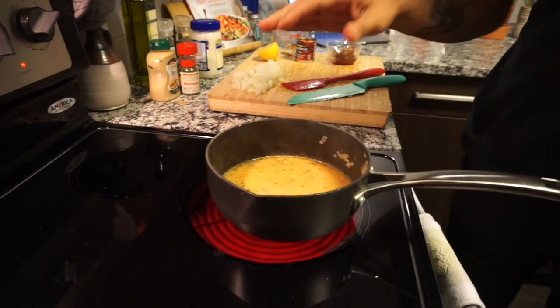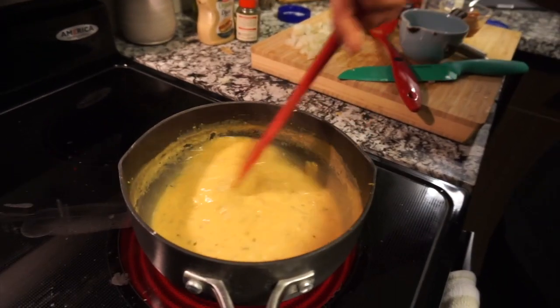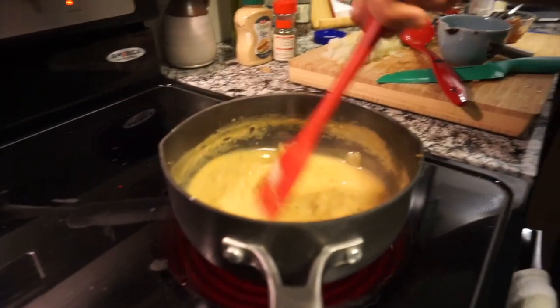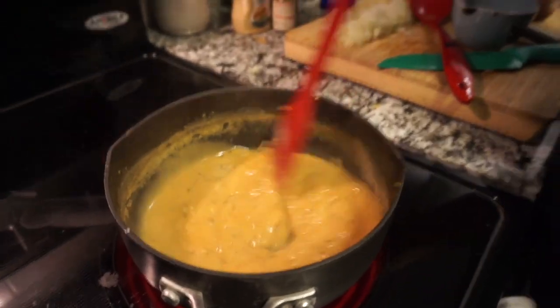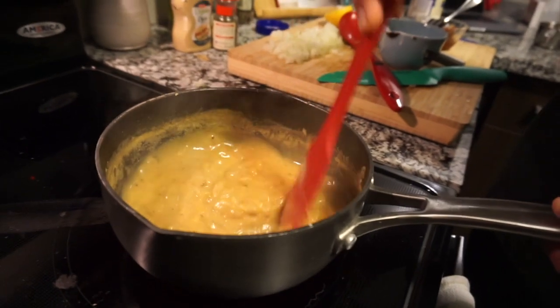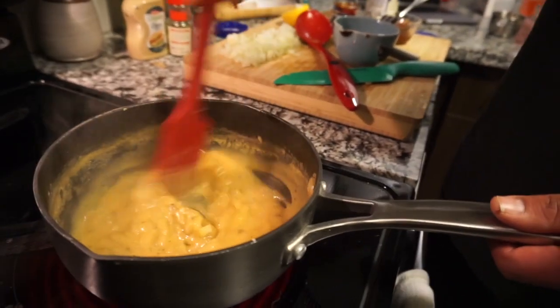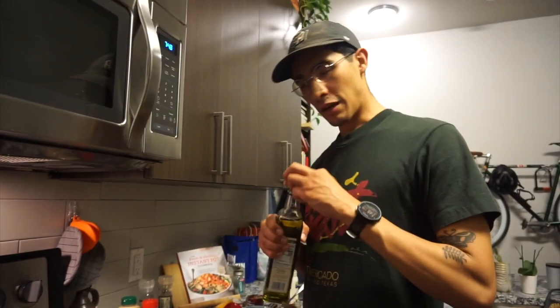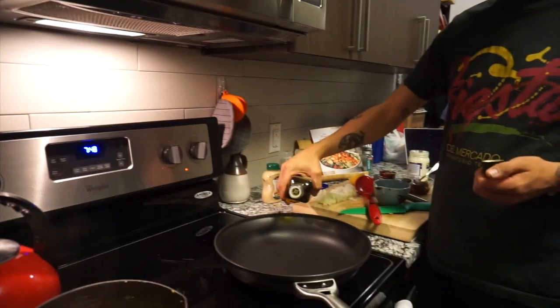We're going to let it come up to a boil and then let it simmer. We've added some cornstarch to help it thicken up. As I'm explaining this, it's thickening up — look at that! It really just needed heat. There's the creamy pepper sauce. I'm going to add a little bit of olive oil.